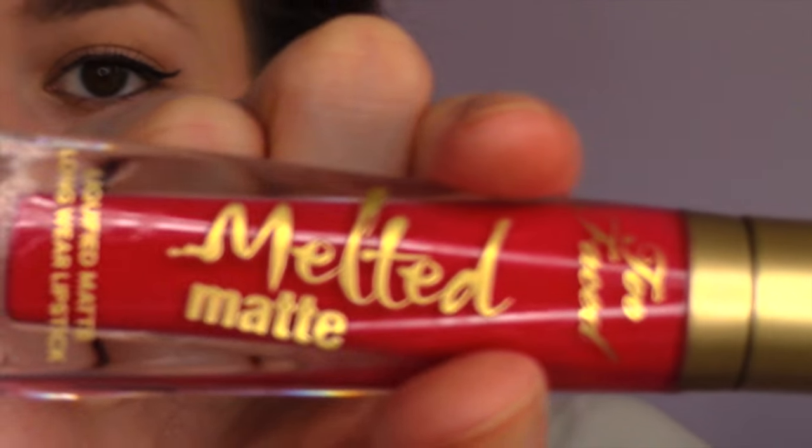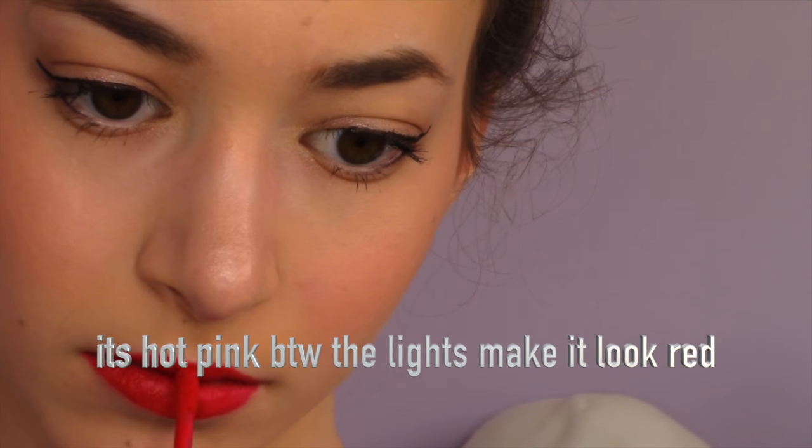Then I'm using the Kylie Jenner lip pencil — I forgot what color it's in but it's really light. I think it's in Coco K, I don't remember. Anyway I'm using this Too Faced Melted Matte Lip Liquid and putting that on my lips. This was really hard and really messy but I tried my best.